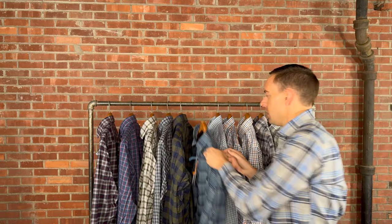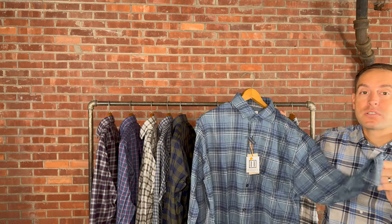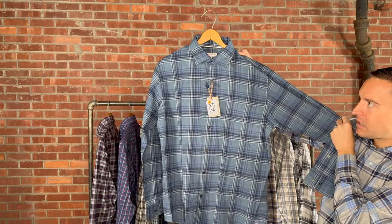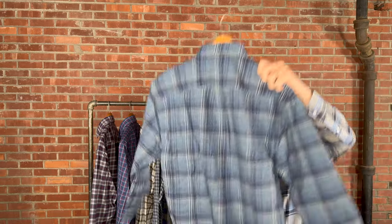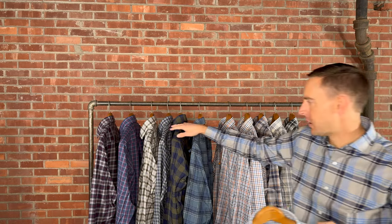Here we have another untucked option — this is the Forest Knolls in Reservoir, medium through 3X extra-large. Reservoir was one of Peter Millar's colors introduced this season, and we have a lot of it across their polos, quarter zips, full zips, and shoes. This is the untucked length with a spread collar and one chest pocket, retails for $160. This is the only true Crown Sport in today's lineup — it's a classic fit.